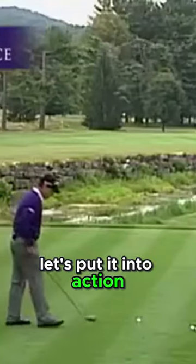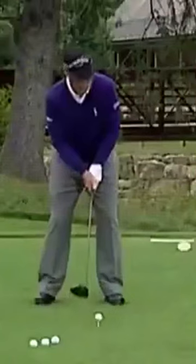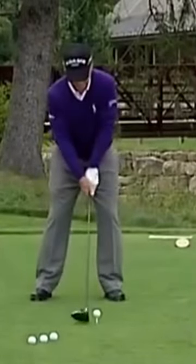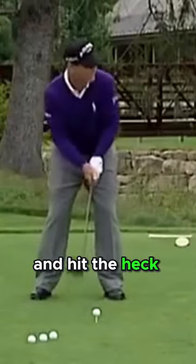Let's put it into action. Left toe out a little bit more. Light grip pressure. Now I'm thinking full shoulder turn and hit the heck out of it.